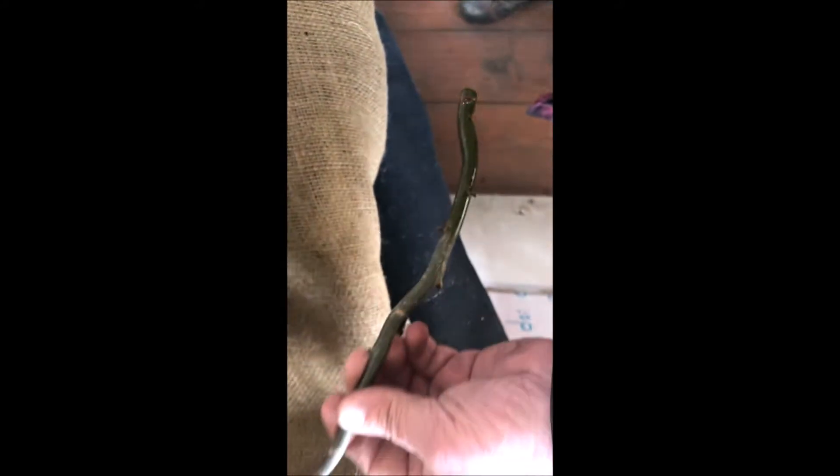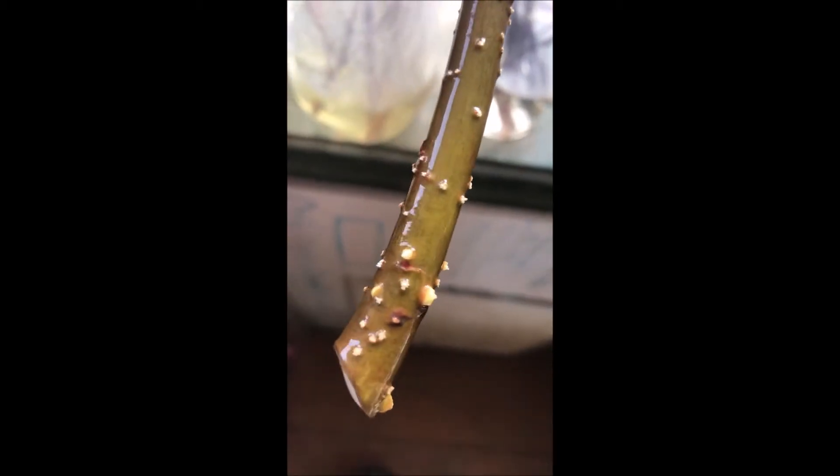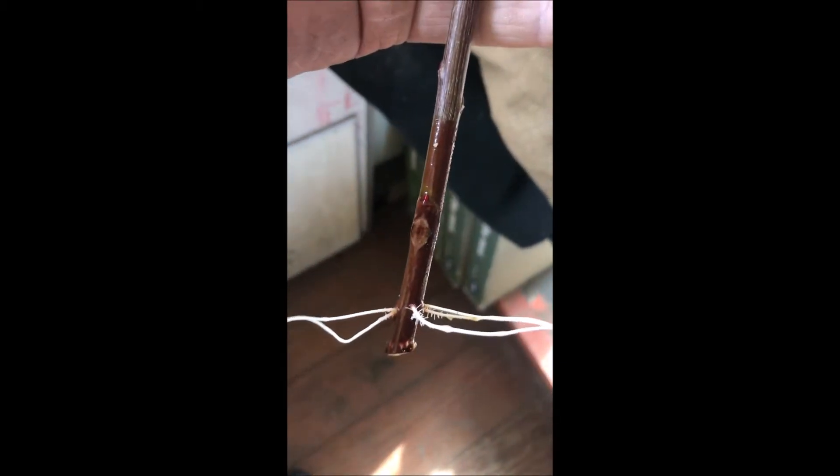This is what the stem of the willow looks like when it's first immersed in the water — no root growth evident. But after 10 days you can see little tiny roots just beginning to peek through, and when you get to about 20 days you're going to have some real roots, and soon you'll be able to plant this out in your landscape.